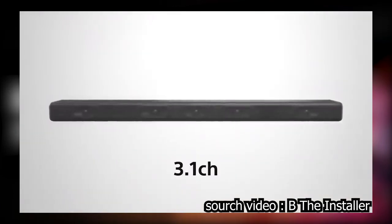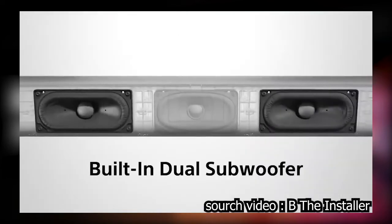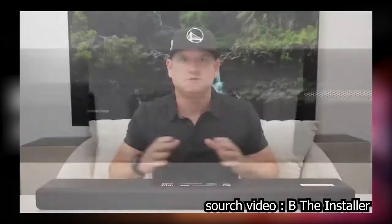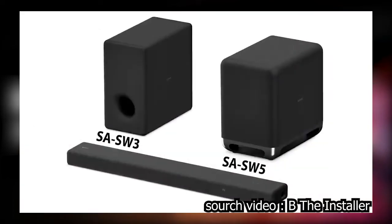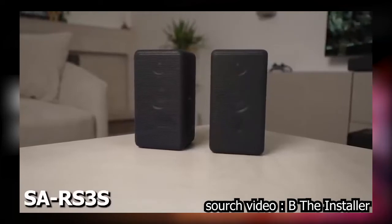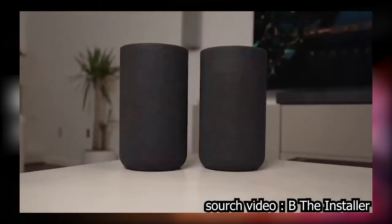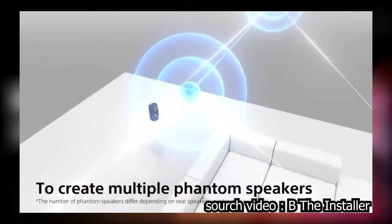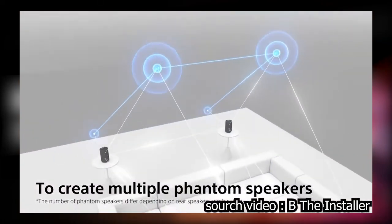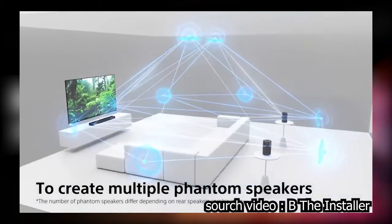The A3000 is a 3.1 channel sound bar with a dedicated center channel, left and right, and a dual subwoofer for deep bass. You can expand the system with two different surround speaker options. The RS3S are traditional single-channel surrounds for normal surround sound, while the RS5S are dual-channel speakers that fire sound at you as surrounds and also fire upward, enabling 360 spatial sound mapping.